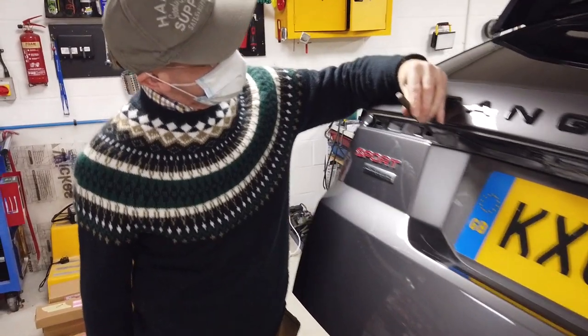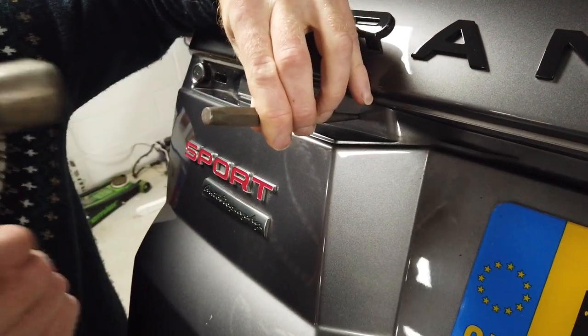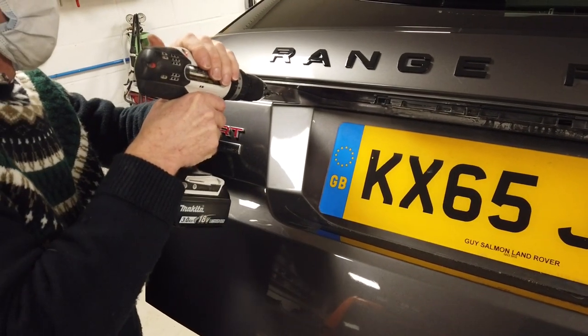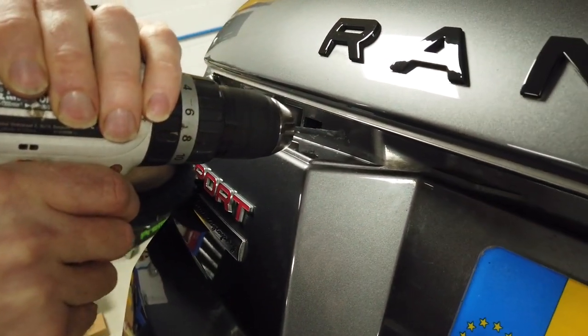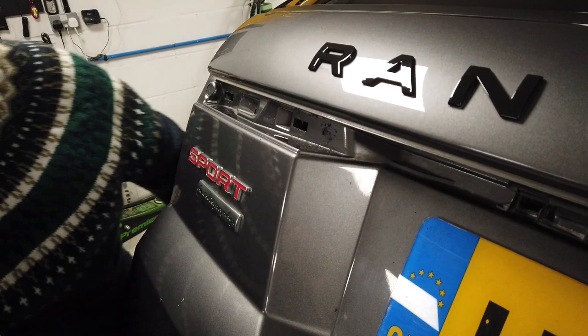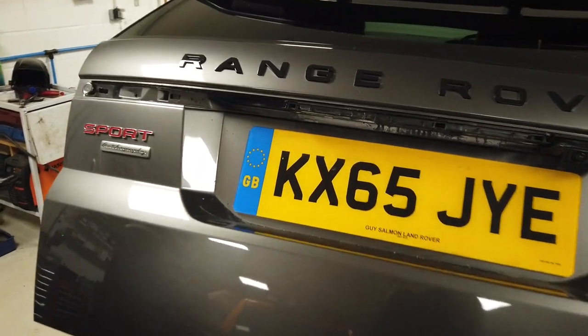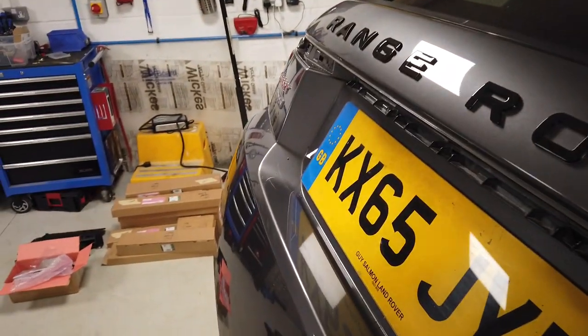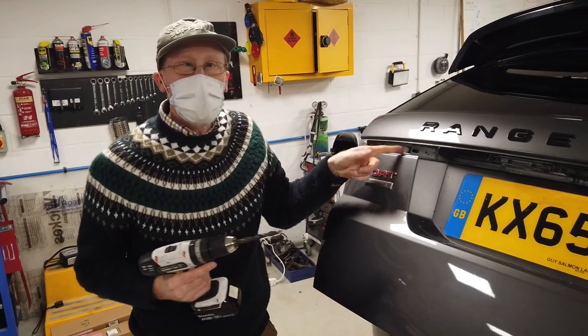We are going to drill the hole in the middle of this area here — it doesn't have to be exactly precise. We'll drill a pilot hole, just be careful as you go through. We've got no electrics in this area so we're pretty good. We'll have a look when we've got the big hole through.